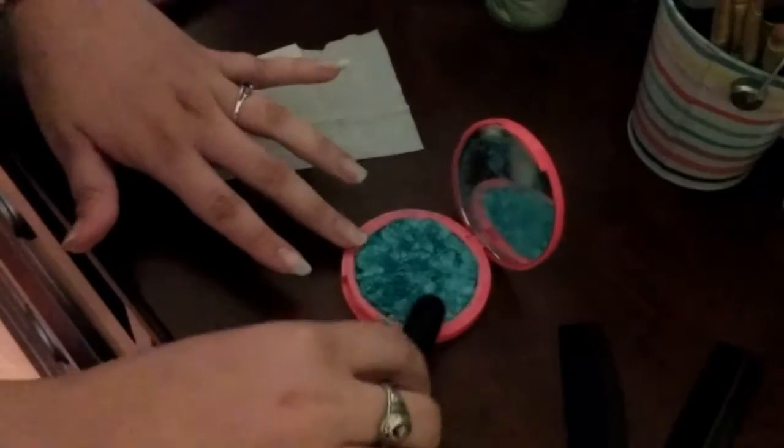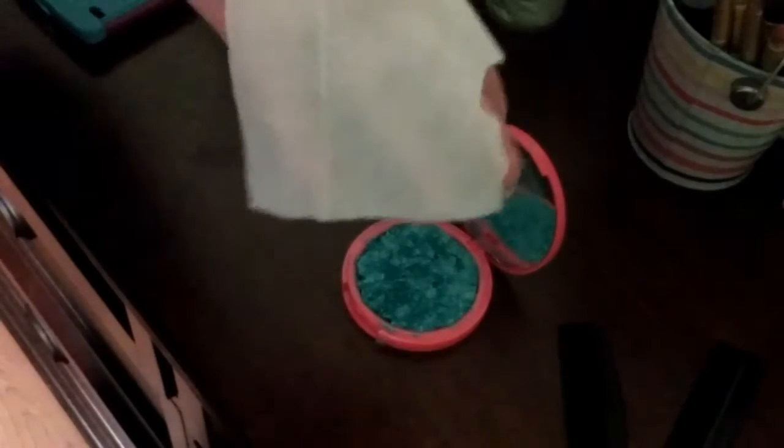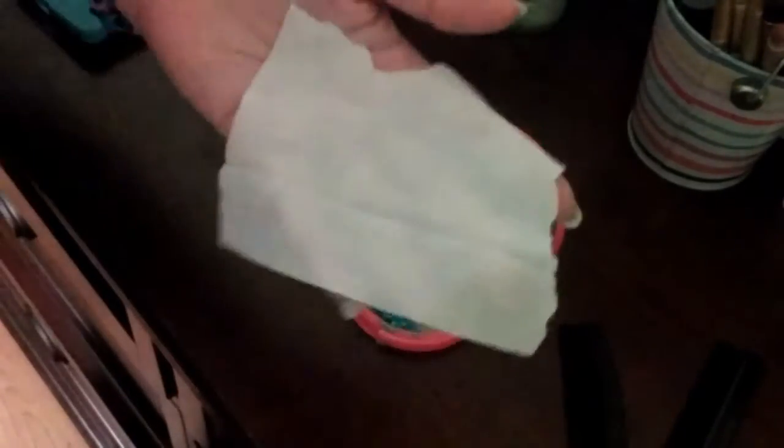Now you're going to have to grab a wipe. I just cut my wipe, but it doesn't matter — you can use any kind of wipe, a makeup wipe or a baby wipe. I'm using a baby wipe.